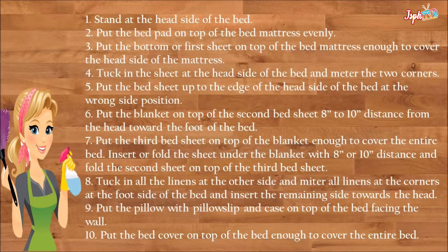Put the third bed sheet on top of the blanket, enough to cover the entire bed. Insert or fold the sheet under the blanket at eight to ten inches distance, and fold the second sheet on top of the third bed sheet. Tuck in all the linens at the other side and miter all linens at the corners.